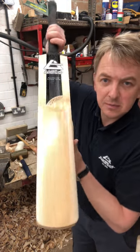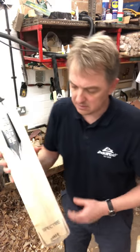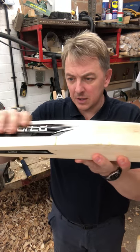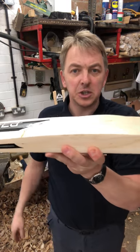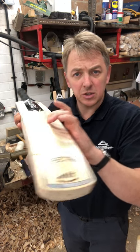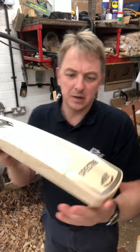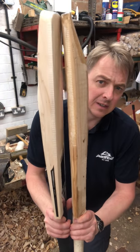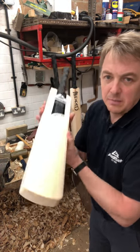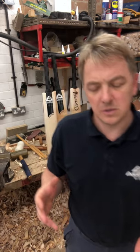Just changing the profile of the bat - middle there to there. Then a different profile again: the Spectre, sharp spine flattened out towards the toe a little bit, still quite full in the spine but actually flattened out to change its profile. Reasonably sized edges, some concaving so the spine height doesn't look so high - it is as high but it's just not as long and flowing, so it doesn't give that concept of a long spine. Compare it to that totally different profile - a bit more like the old Duncan Fernley Magnum sort of profile.